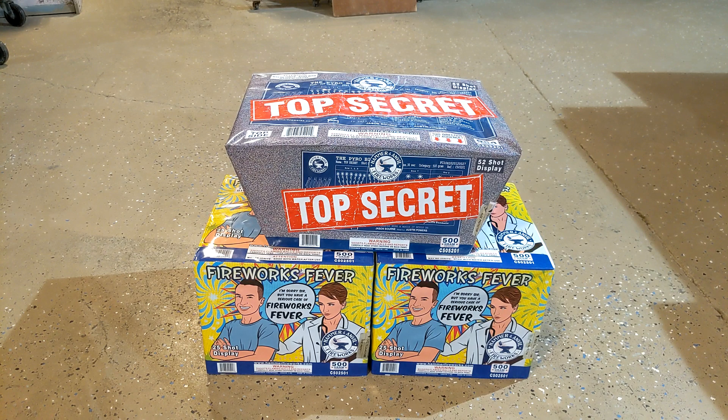Hey guys, Joel Robinson here, and in this video we're going to shoot one Top Secret and two Fireworks Fever Cakes from Hammer and Anvil.